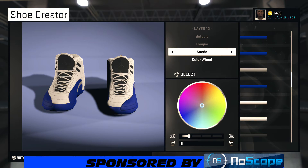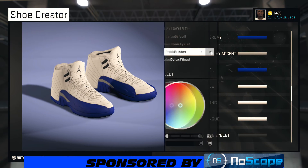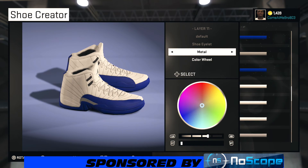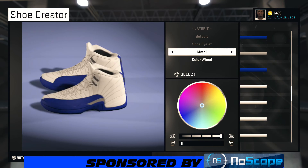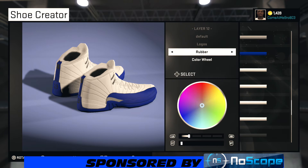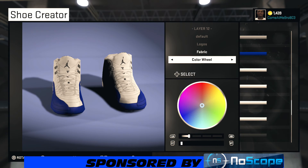For the shoe outlet, you want to go metal on that and make these look as real as possible, man. Bring the lightness all the way up to 100% — you see you got those metal shoe outlets looking real, very real. For the logos, go fabric and just darken them up — bring your lightness all the way down to zero.